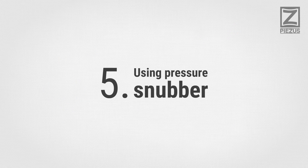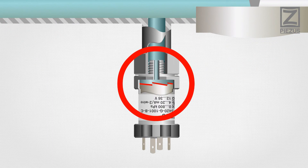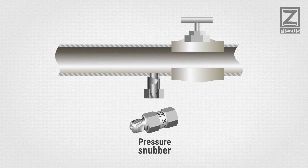Using Pressure Snubber: use of pressure snubbers is recommended for applications where sudden pressure increases and fluctuations are expected.